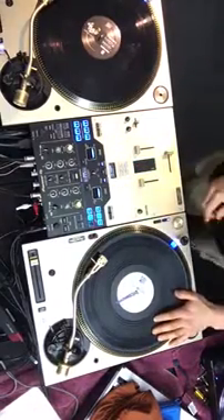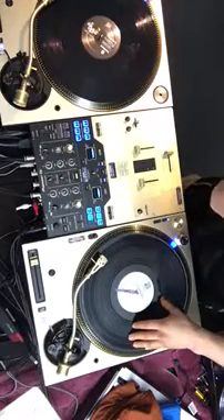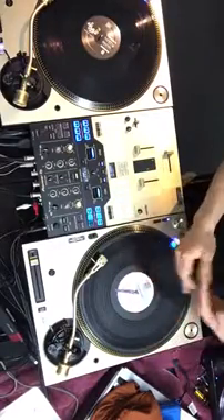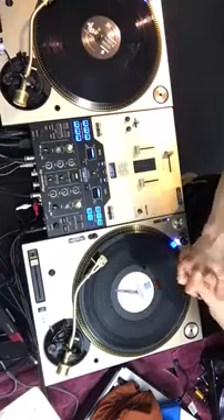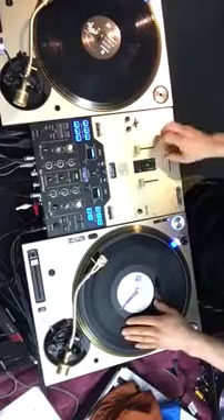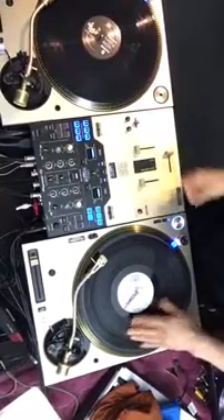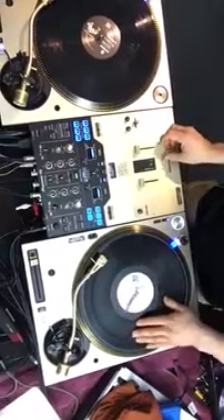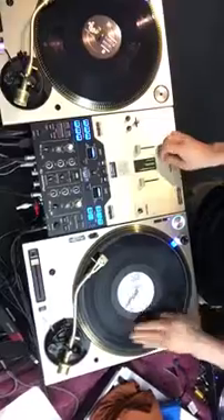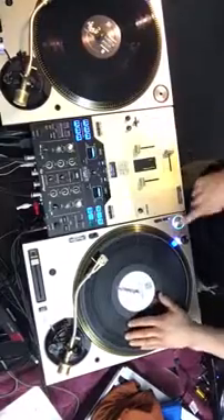A little bit of history: the chirp was made popular by the Philadelphia DJs like Cash Money and DJ Jazzy Jeff. Basically what the chirp was — he would chop the record, move the record arm, and make it sound like a bird chirping.